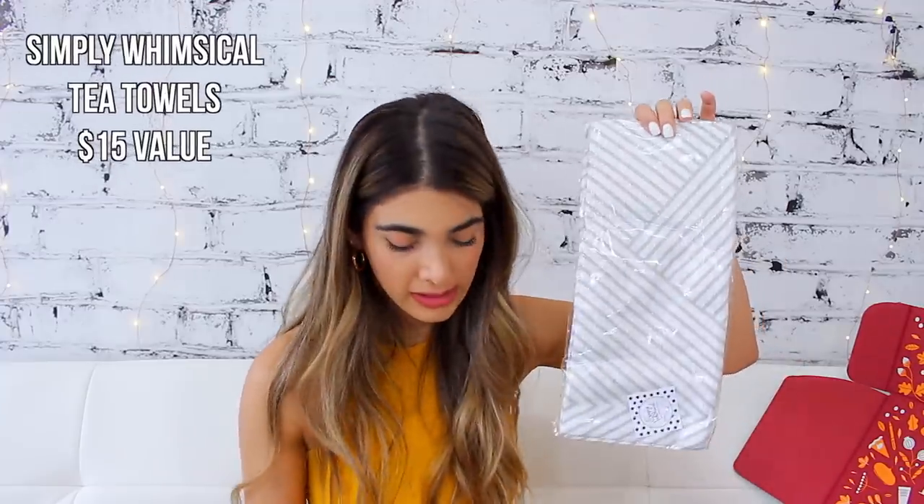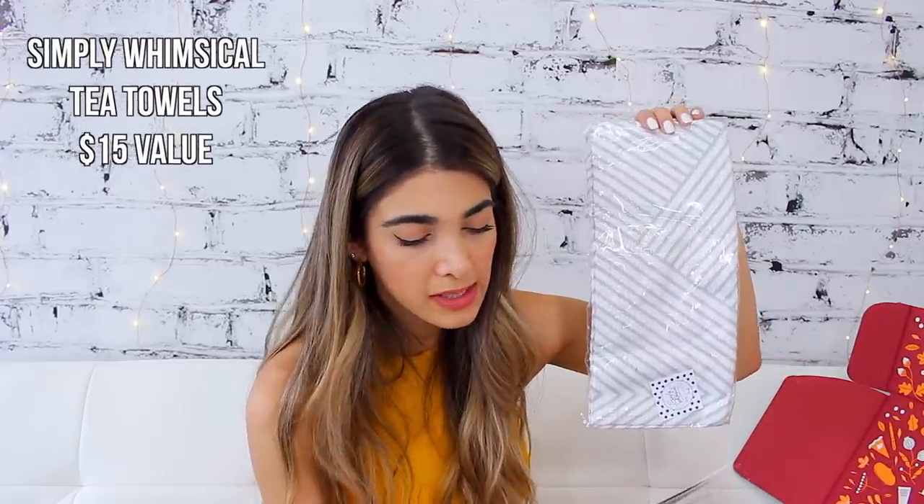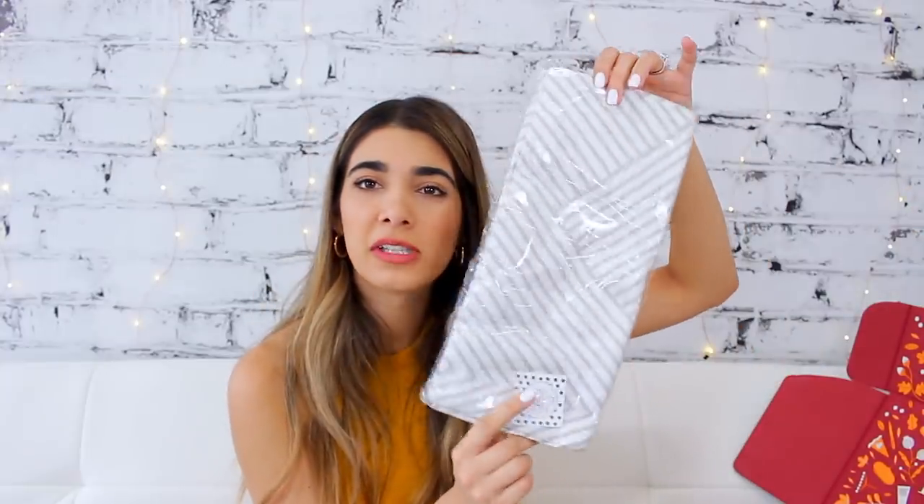Next up I see a little tip towel, which is obviously another lifestyle thing. You guys can keep this in your kitchen — it comes in every single one of the boxes. They're just cute little fall-inspired towels you can put in your kitchen to make it a little bit more aesthetically pleasing.